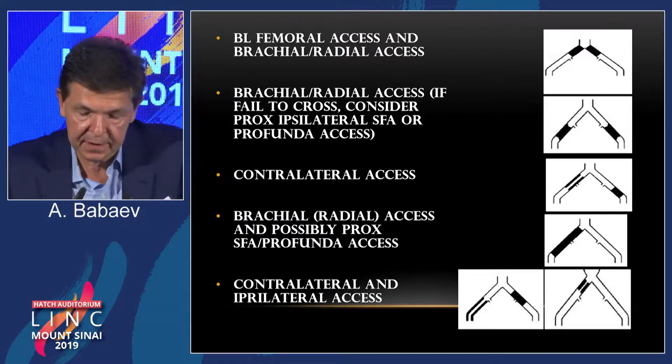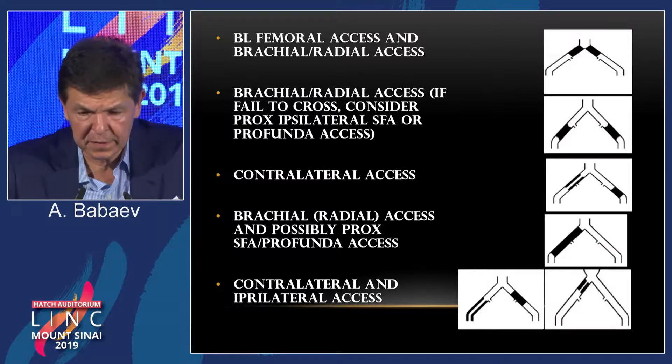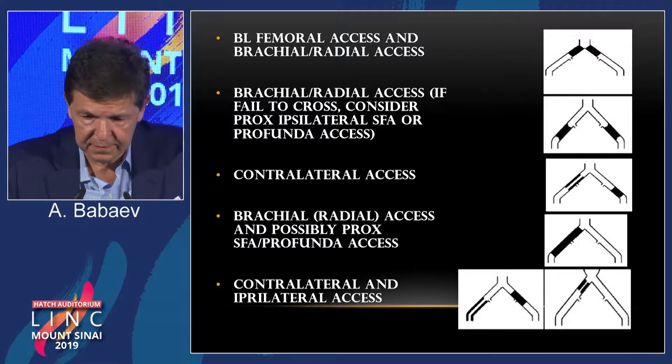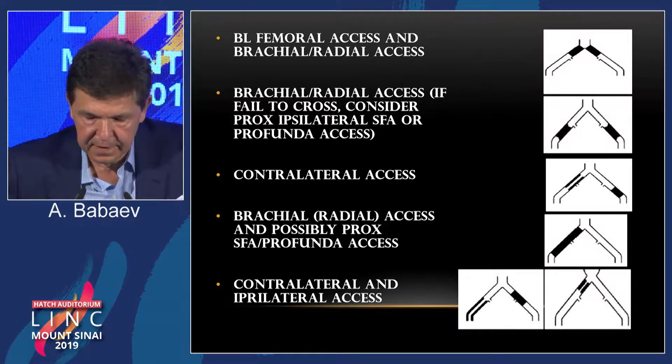If you have osteo-occlusions, like the case just presented, you need bilateral femoral access and brachial or radial access. There is a long 6 French sheath from Terumo that you can use radially. However, if you want to work from the arm axis, it will be better to choose a 7 French sheath and go brachially, especially if you need covered stents. If the lesion is in the external iliacs, you can use either brachial or radial access, and if that fails, consider going to the proximal ipsilateral SFA or get a profunda access.